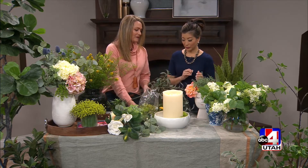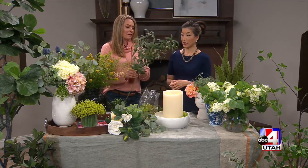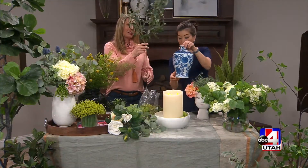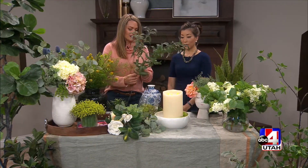Also trending right now are branches that look realistic — like this is an olive branch. Something like this you can just pop into a vase. It's a pretty big stem, so you might need a larger vase, but you could simply put that on your kitchen counter and instantly style it out with things like that.